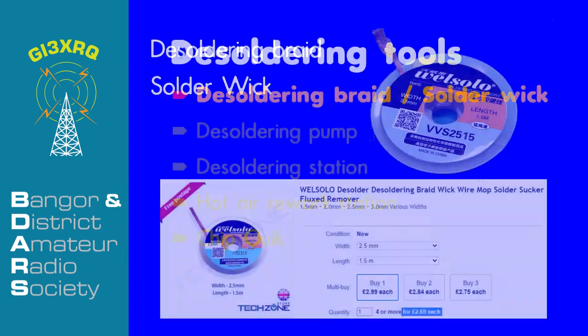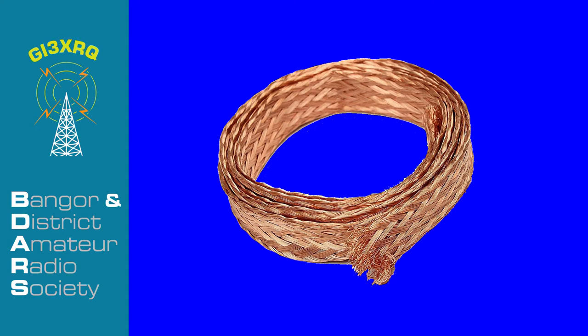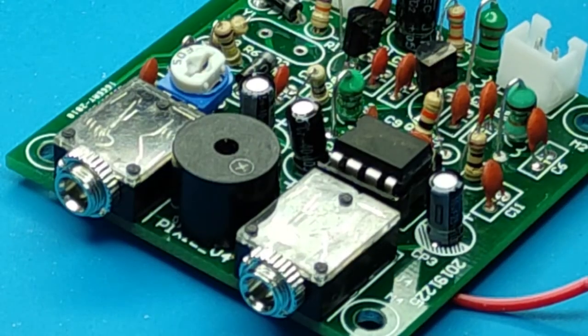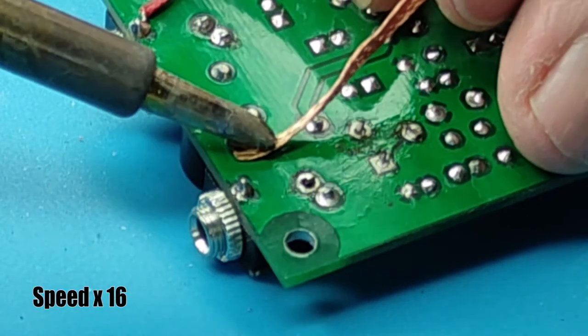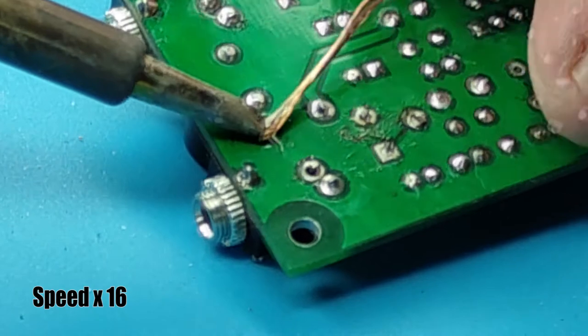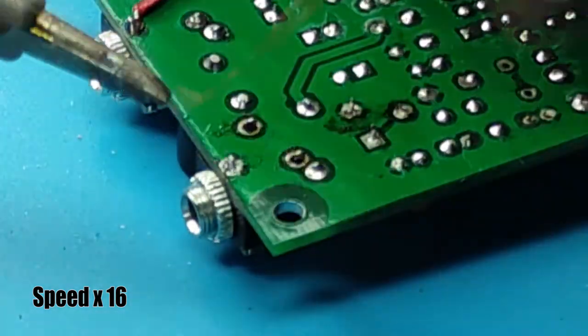The soldering braid, or solder wick, is a general purpose, cheap and easy to use tool. Made from thin copper wires, it's very similar to the outer braiding found on coaxial cables, and it's usually pre-coated with flux. It comes in rolls of varying thickness from about one to six millimeters, and it's used in combination with your soldering iron.